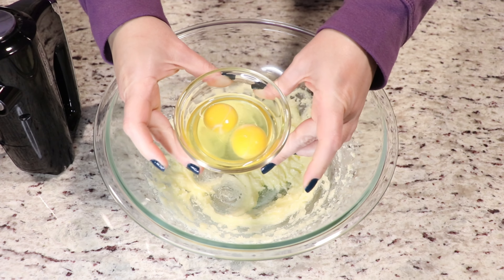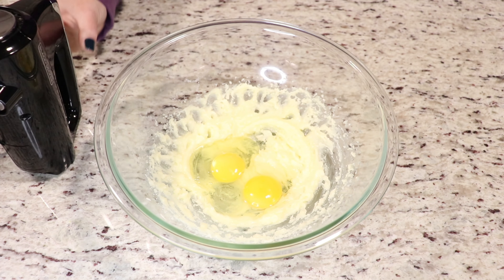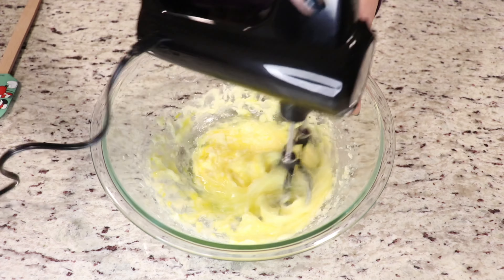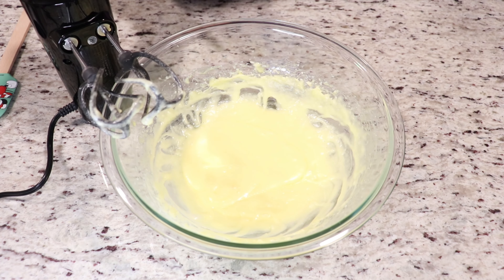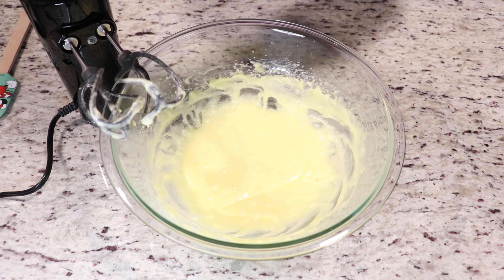Now you want to add in your eggs. Give your ingredients a good whisk and make sure everything is nicely combined together. So we have our butter, eggs, and sugar well mixed here. Don't over-mix once you've added in your eggs — just give your butter and sugar a good mix, probably two to three minutes, then add in your eggs and then the remaining ingredients as I show you as we go along.